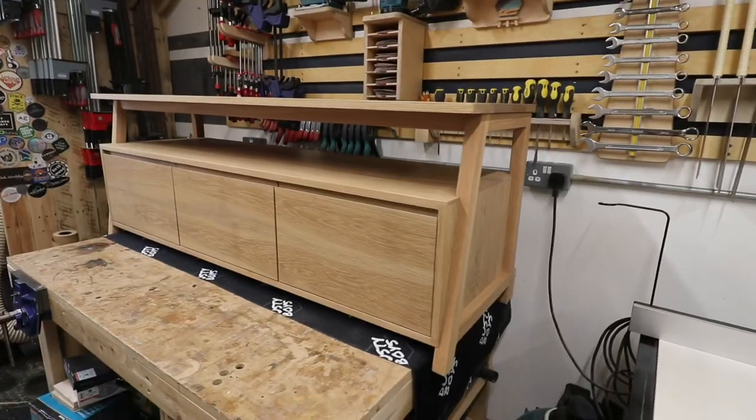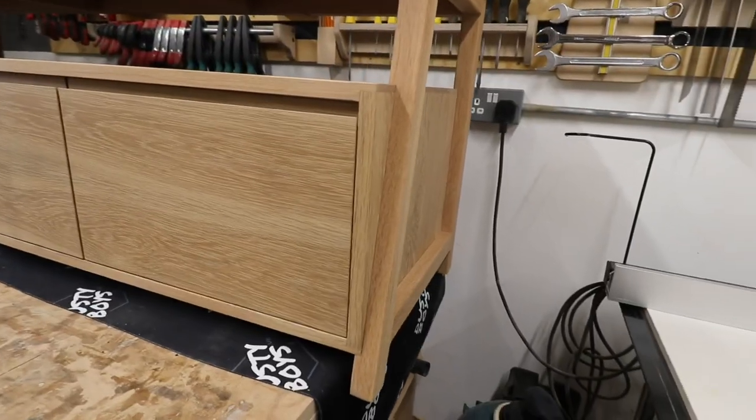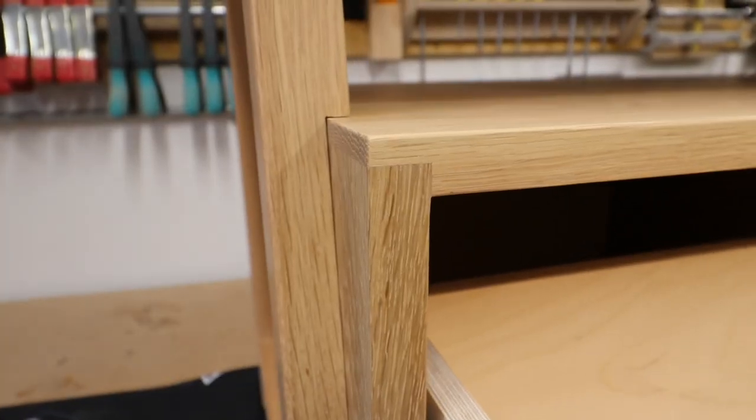Part 2 of the Oak TV Cabinet video is here. In this video we have the leg and framework construction as well as the top and the start of the drawer fronts, all in this video. If you've just clicked and have no idea what I'm talking about, go watch Part 1 now. In Part 1 we built the main body of the TV unit using half-laps and dados to lock it into place — no fastenings whatsoever, just glue and old-fashioned wood joints. Now let's get cracking on with those legs.